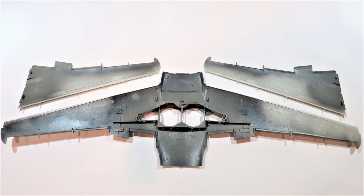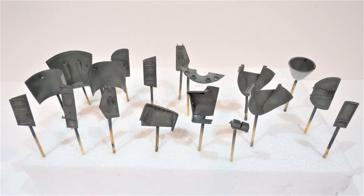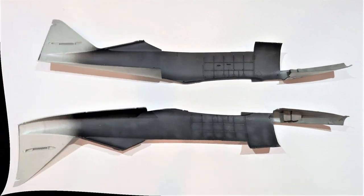The wheel bays, internal wing areas, the gun bay, some engine panels and other panels, gun bay covers, etc. Next, I moved on to RLM 66 Schwarzgrau, airbrushed the insides of the fuselage halves with that.